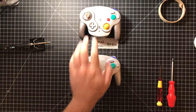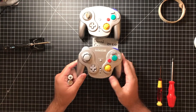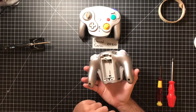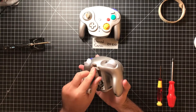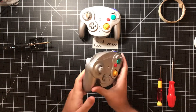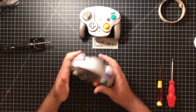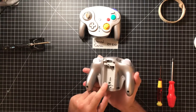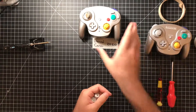The problem with this controller, which I have owned for many years, is it has stopped working because, as far as I know, the battery terminals are corroded. If I put batteries into this one, it won't even turn on. Give the batteries a little spin, because sometimes that helps — doesn't really help much. So that's the problem with this one: the battery terminals are corroded.